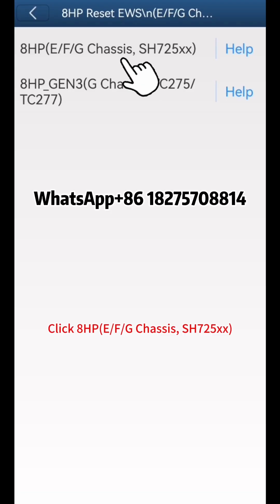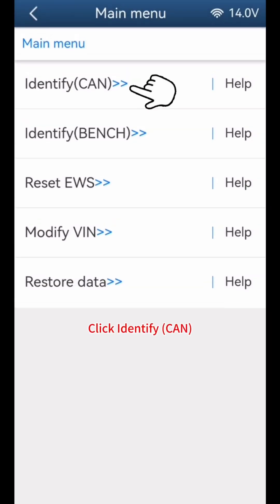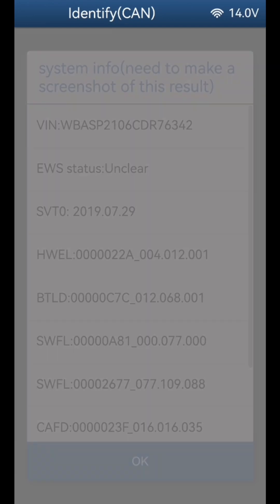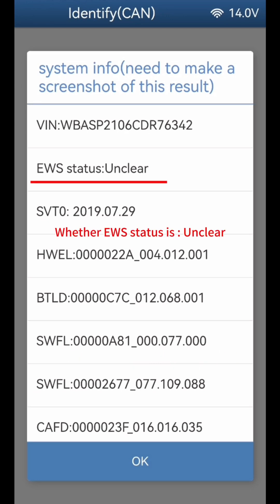Select E or F4G chassis SH725XX. Click Identify CAN, click OK, click Continue. Check whether the identified module information is normal and whether the EWS status is unclear. Save a screenshot, then click OK.